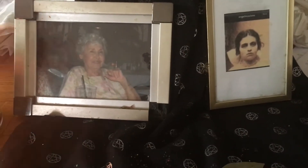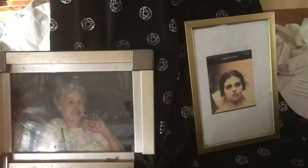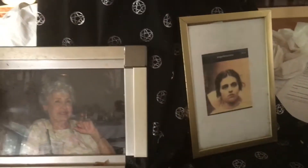Hi guys, Danny here from the Magic Junk Drawer, and today I'm going to be doing a quick bay leaf spell. The bay leaf spell is probably one of the most simple and easiest spells that you can do.